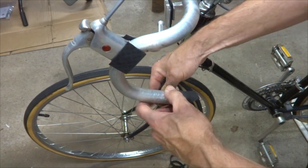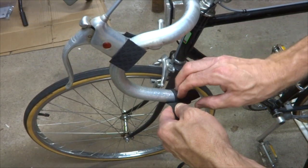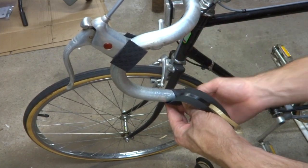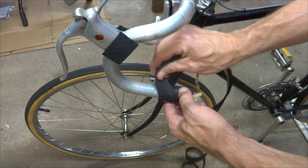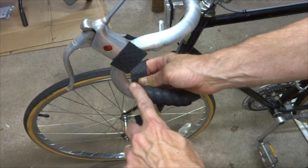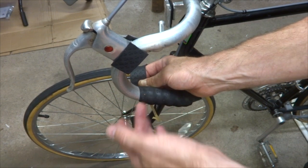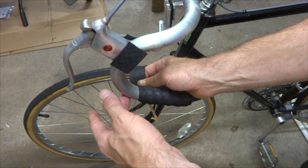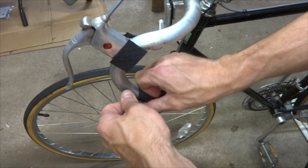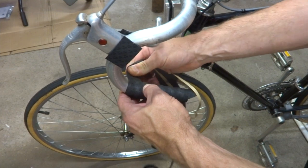I want to apply tension to the tape — pull it taut but not too tight. I don't want to rip the tape, but I want consistent tension all the way and consistent overlap, and I'll just keep wrapping up this way. When you get to the curve, you want to overlap more to the inside so that you can get continued consistency on the outside. I'm going to have to have more like half the width of the tape overlapping to the inside, but still getting over a third overlap on the outside.